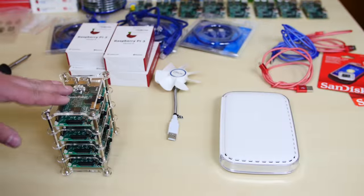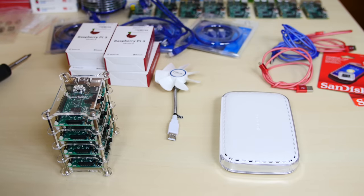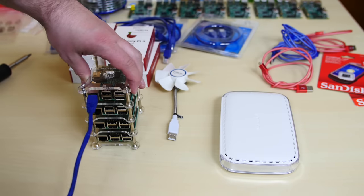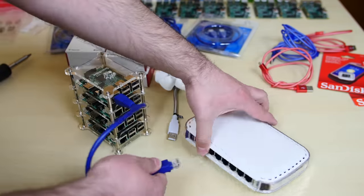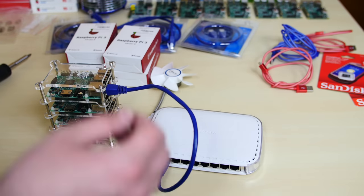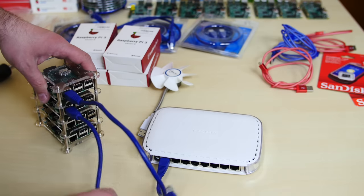Now that we've built our case, the first thing we're going to do is connect the ethernet cable or patch cord to our switch. We're going to grab one, connect it to the back of the Raspberry Pi, and connect the other end to the switch. We're going to do the same thing for the rest of the Raspberry Pis — patch cord to the back of the switch.